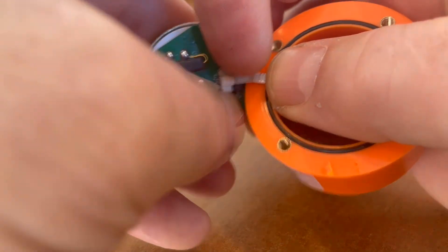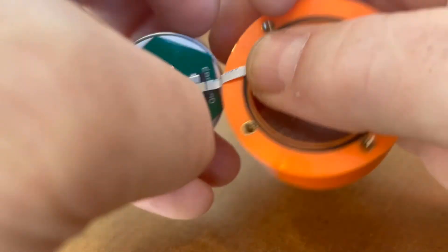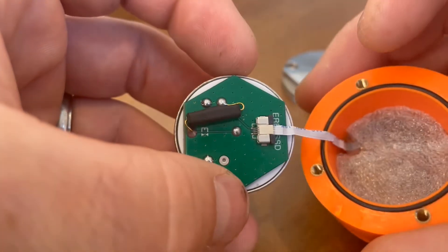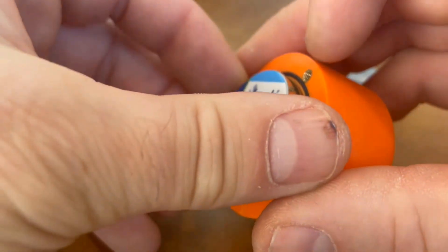Once the ribbon cable is fully inserted, push the ribbon cable compression clips back in fully, and your battery has been changed.